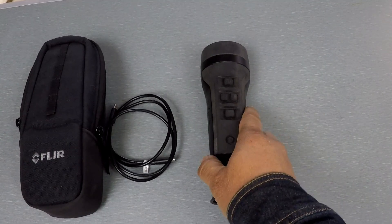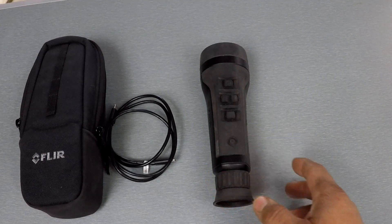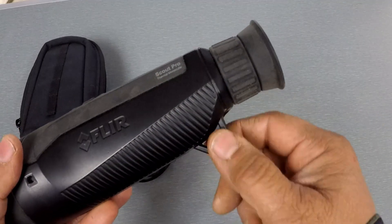The unit itself is IP67 with a two-meter drop test rating. It weighs one pound and two ounces. In your hand it feels really good — it's nice and slim. You have a lanyard loop right here on the back.